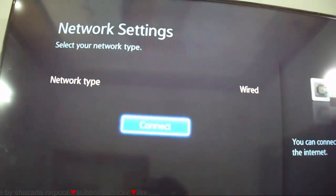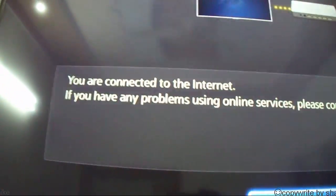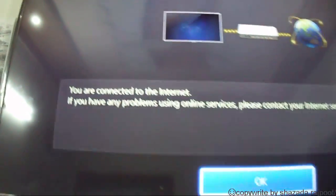Connect here, and you can connect your Samsung LED TV. Now you can see that you are connected to the internet.